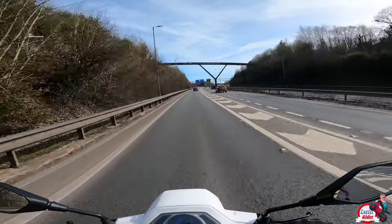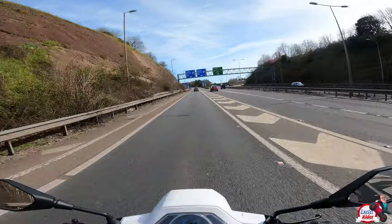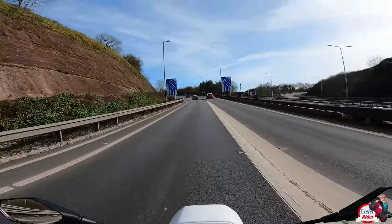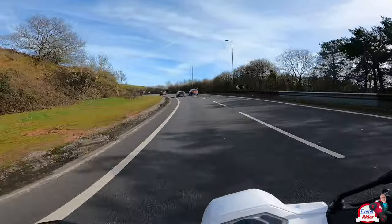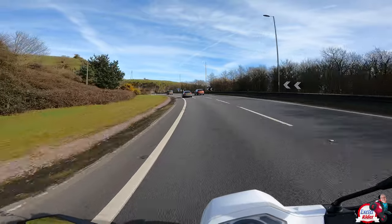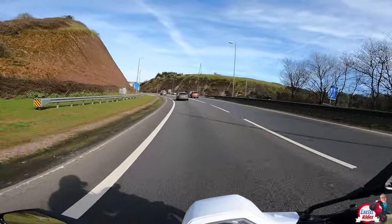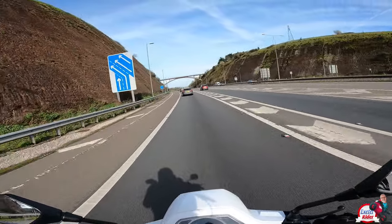From dual carriageway out onto the motorway it's going to be the same thing, but I might as well take you around and we'll see what it's like. What a lovely day to be out on a bike — pretty much perfect, really. Not too hot, not too cold, bright sunshine and dry.